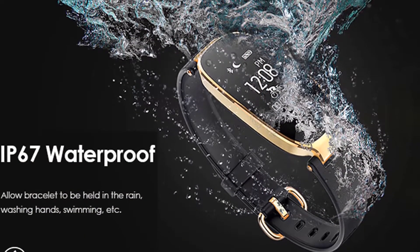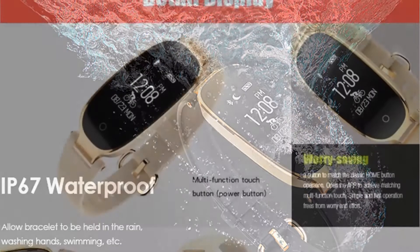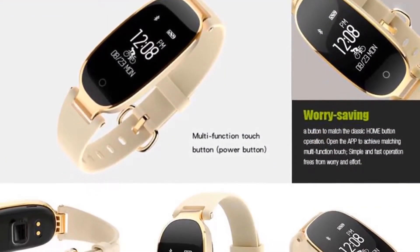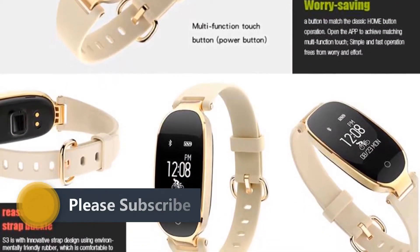IP67 waterproof level design — IP67 waterproof and dustproof protection against particles in daily life and corrosive substances from makeups and sweat. You can even wash it with water and wear it to swim.